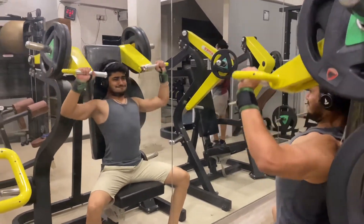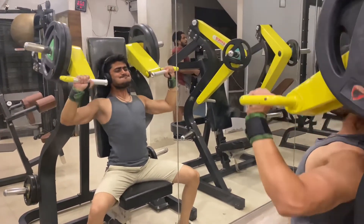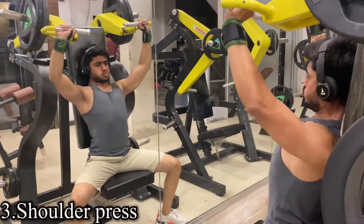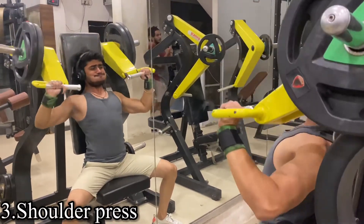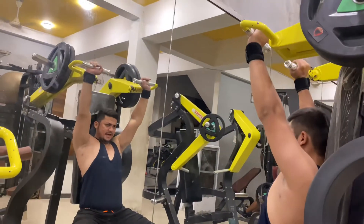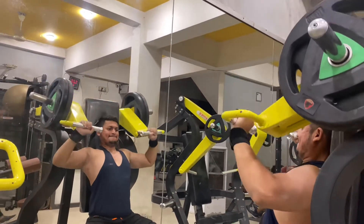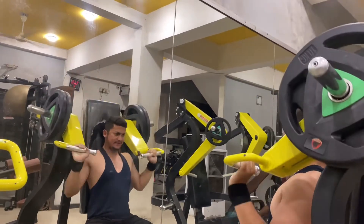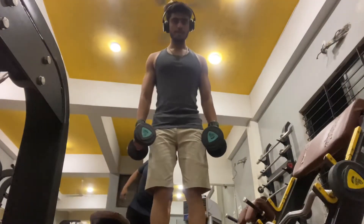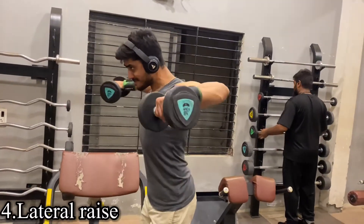If you know the 1RM technique, then you can use that to select your weight for 8 reps — this is the best technique. Our next exercise is shoulder press, in which you can use the machine. If you don't have the machine in your gym then you can do dumbbell shoulder press; we were using dumbbells before which is why we are now using the machine. Either option works fine.